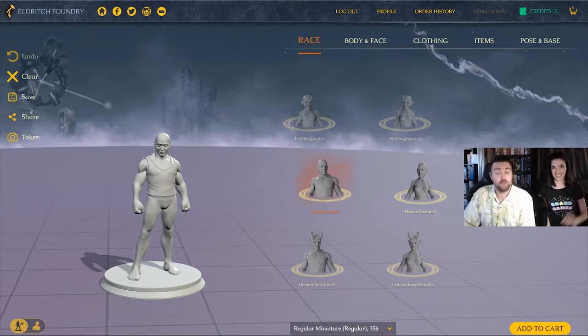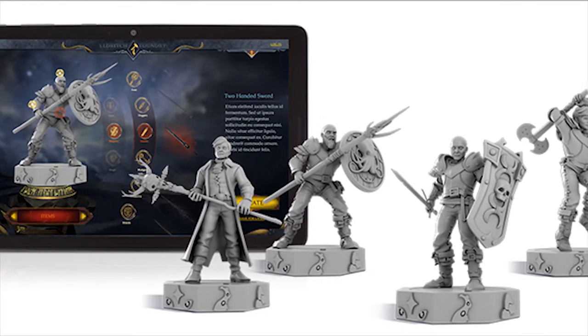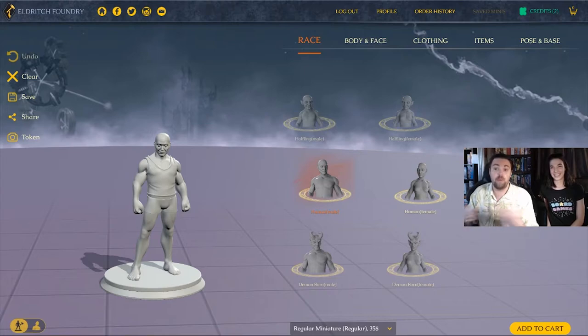Hey guys, welcome back to Unfiltered Gamer. We're doing a product video today for the company Eldritch Foundry. These guys create miniatures and they've asked us to make some miniatures, show you the process of creating them, and then check them out when they get here in the mail. You'll get to see us making them and then see the product in hand, so you can decide whether you want to pick up any miniatures from Eldritch Foundry.